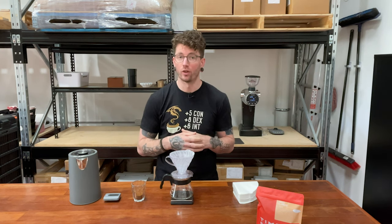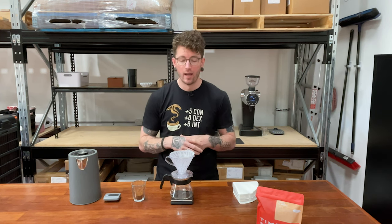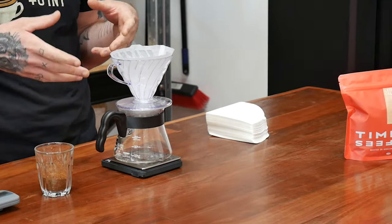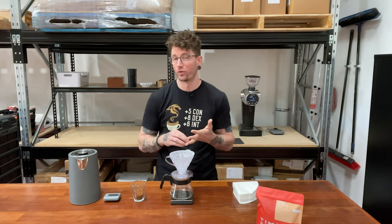Hello, Seb here from Timely with a quick coffee video for you. Today this is going to be part of our coffee tip series and we're going to be covering the pour-over method. The tip I've got for you today will work on the V60 like I've got here, but it'll also work on the Kalitas and any other dripper similar to that.